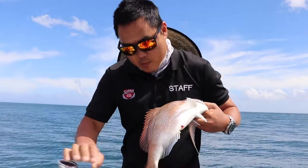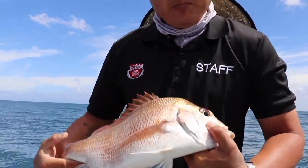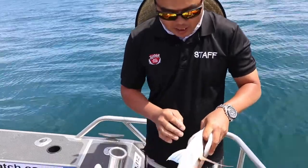G'day guys, it's JT here from Topcatch and Half Moon Bay. I just caught myself a little panty and I've had a lot of customers questioning about bleeding out their catch. The easiest way — it's going to be gruesome so I'll give you guys a heads up now.